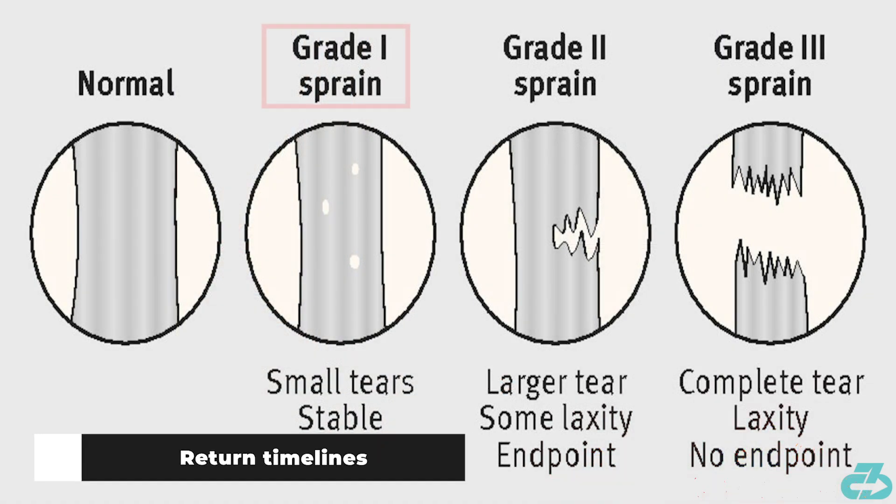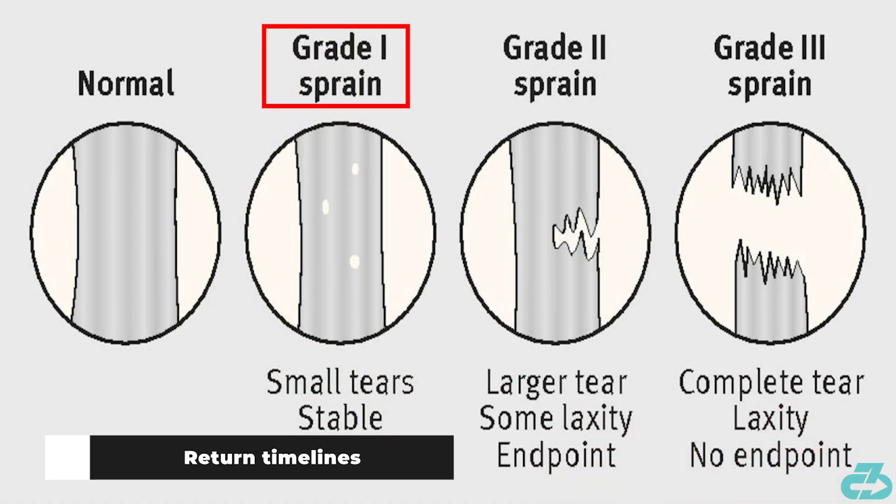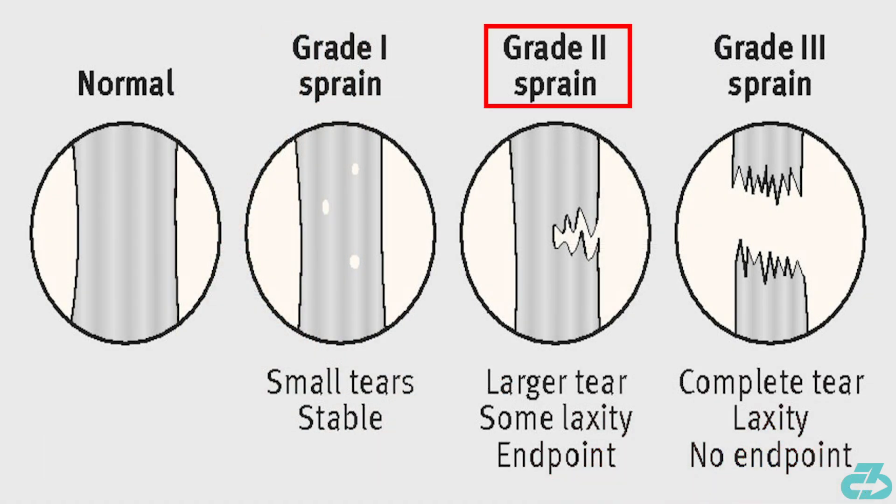The return timeline on a grade 1 ligament tear is around 7-14 days, a grade 2 is 2-3 weeks, and a grade 3 is 4-plus weeks. A fracture can extend that return to 6-plus weeks.